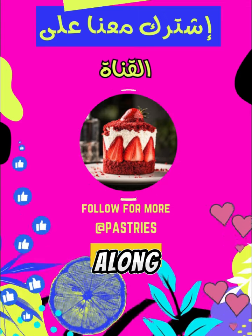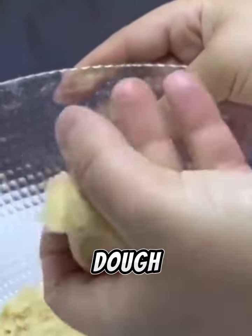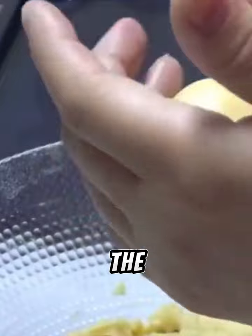Gradually add 300 grams of flour along with a packet of baking powder. Gather the dough with your fingertips without kneading too hard until you get a soft consistency as shown in the video.